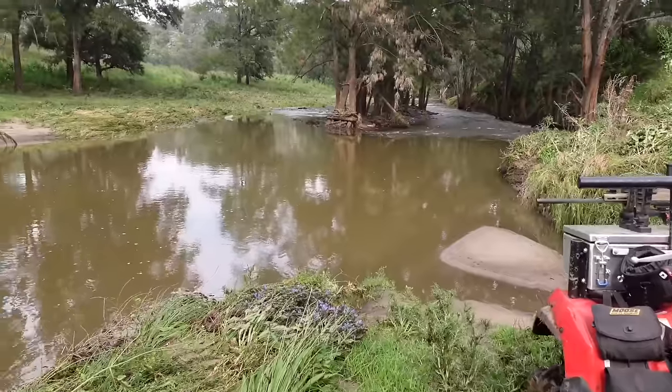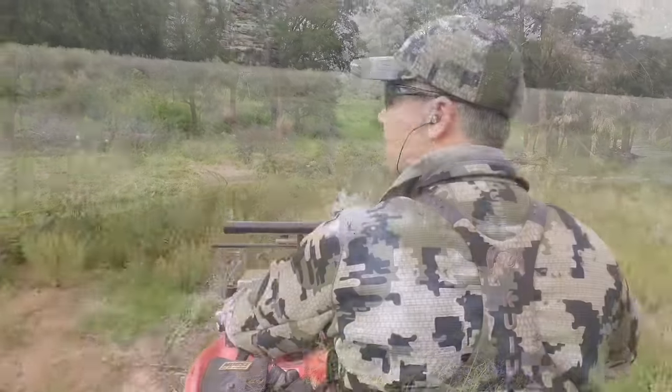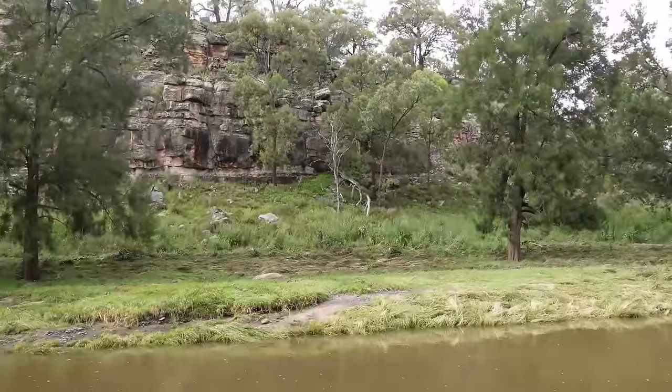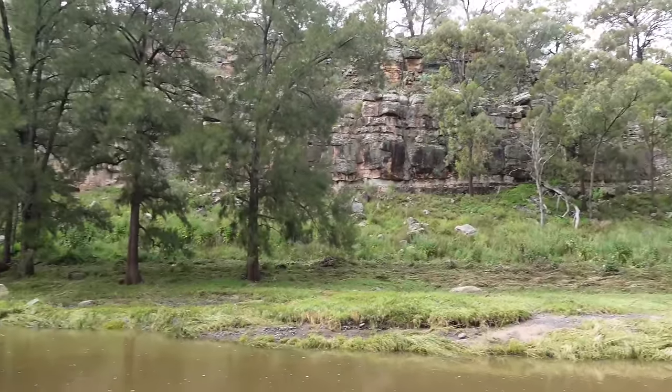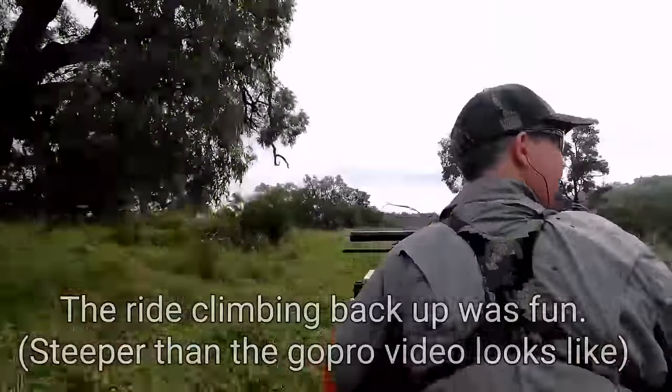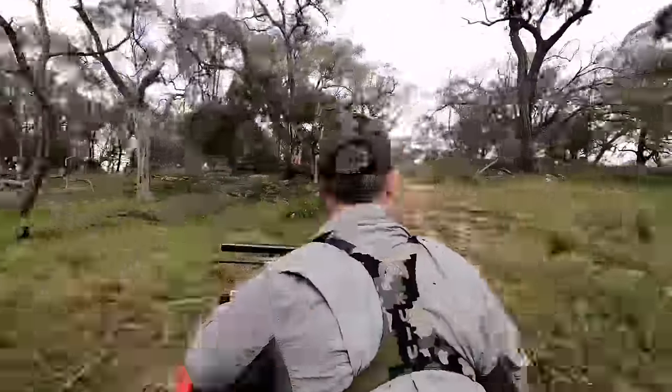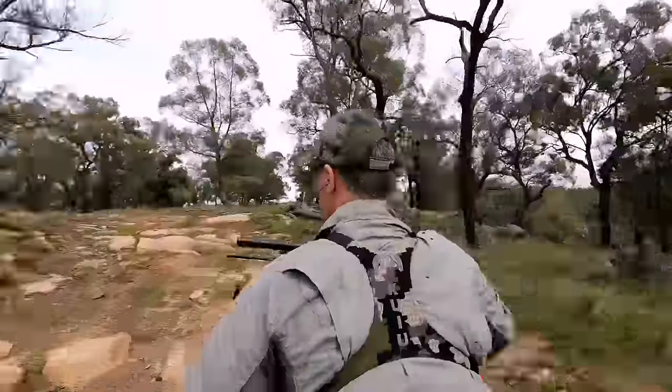We won't be crossing the river today after all that rain, but it is cool as hell in here — there's big escarpments everywhere, it's real bony country. It hasn't ended up a bad trip considering how wet it was yesterday. We've got a dozen foxes, a cat, a heap of rabbits, a couple of goats — pretty good outcome.